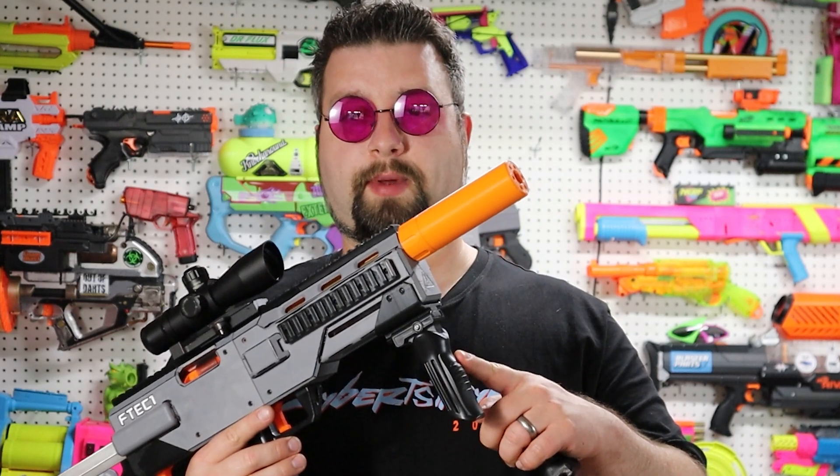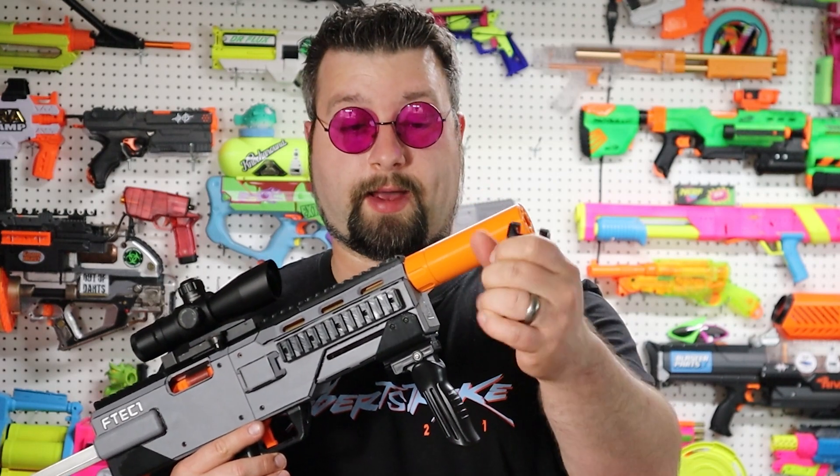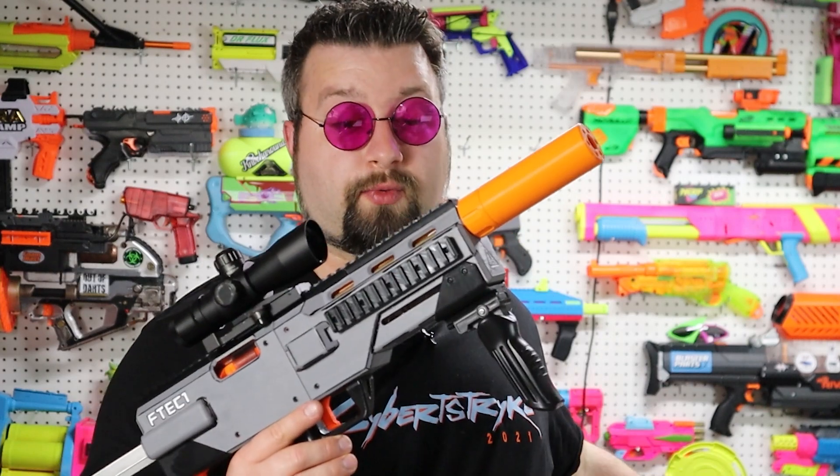It's worth mentioning that this forward pump is not what comes with the kit or the STLs — what came with it is the standard one, which is fine. I got this one off the Stripe Knockout Kit because I really liked it and thought it looked cool to be able to fold it down.